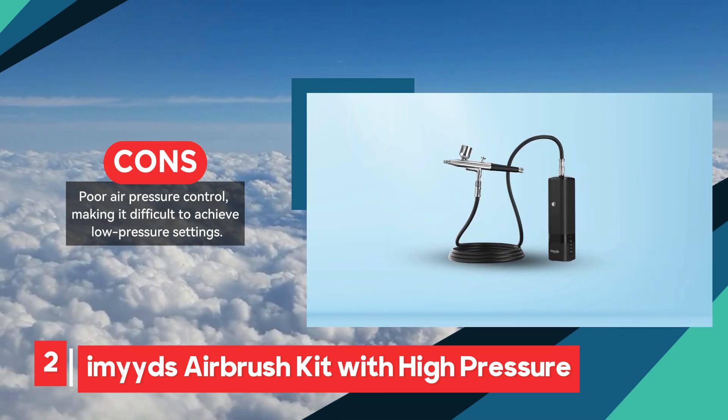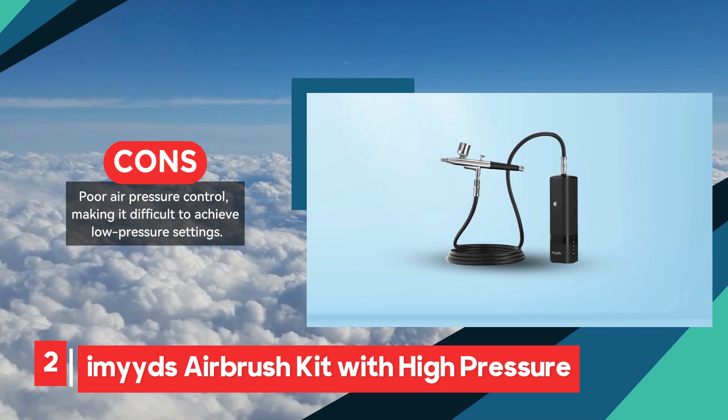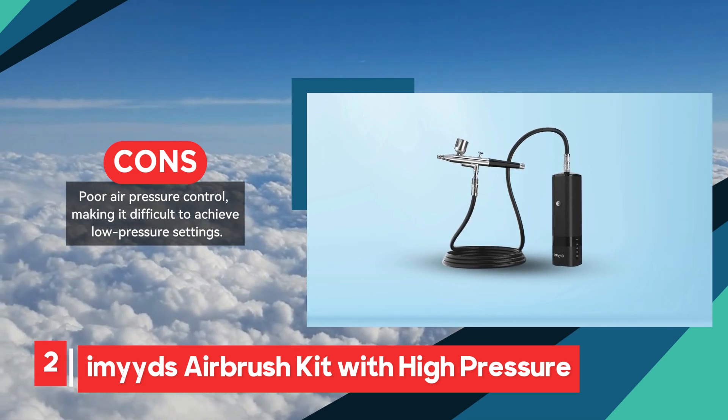Despite these concerns, this airbrush kit remains a convenient and powerful tool for those needing a portable and high-pressure solution.